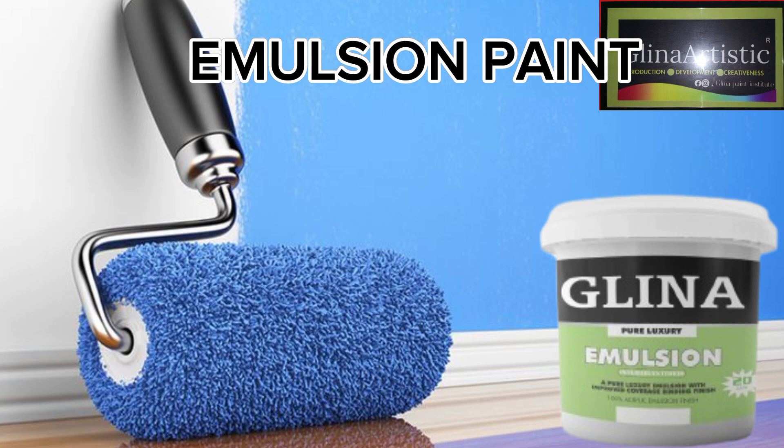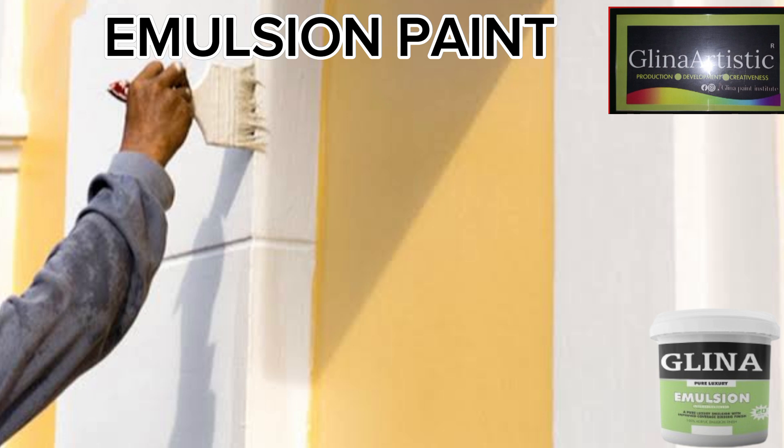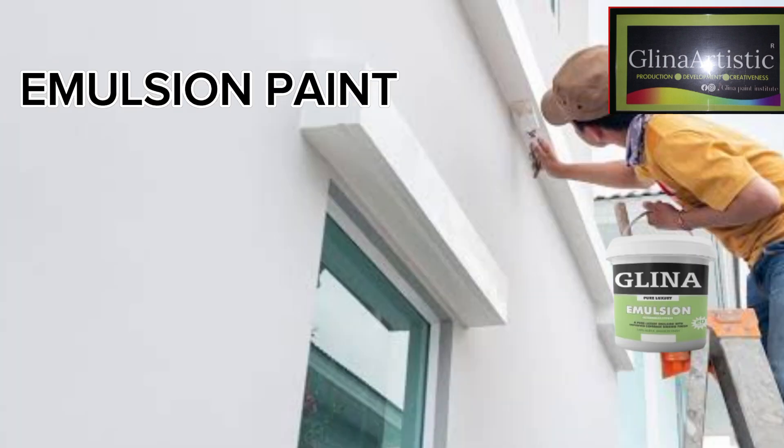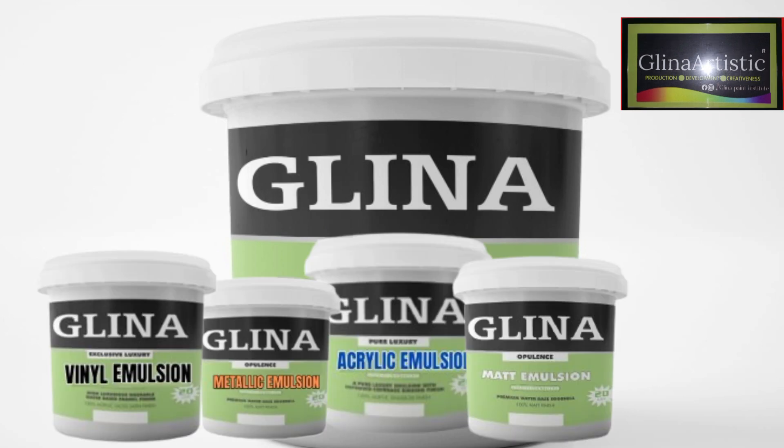Before we start, let me explain the meaning of emulsion paint. Emulsion paint is a water-based paint that contains a binder, pigment, additives, and water as the main components. It is widely used for interior and exterior surfaces due to its ease of application, quick drying time, and durability. It can be used for sealing walls indoors and outdoors, and it's also affordable and cheap to produce.